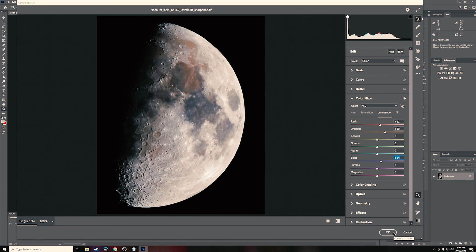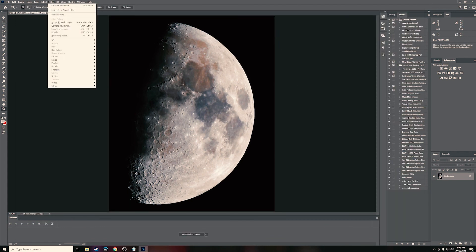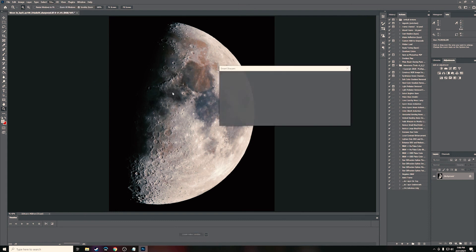Go to Color Mixer, then click on Saturation, and pull up the Oranges — that helps pull out the moon's colors even more. You can do a little bit of Red, maybe about halfway, and a little bit of Blues, which really helps. You can also play with Luminance a bit. Once satisfied, hit OK. Then go to Filter, Sharpen, Smart Sharpen. It's already pretty sharp, but we're going to crank it up and then balance it out by removing some noise. Hit OK.